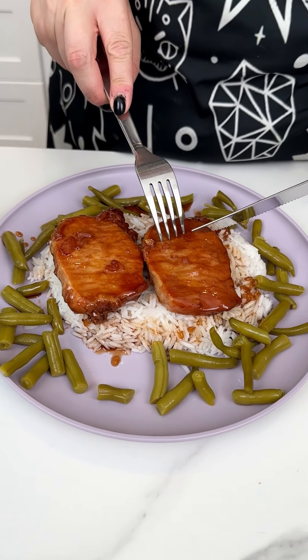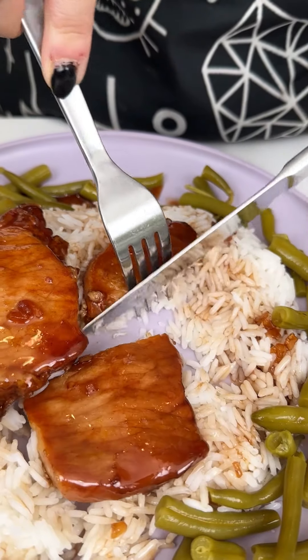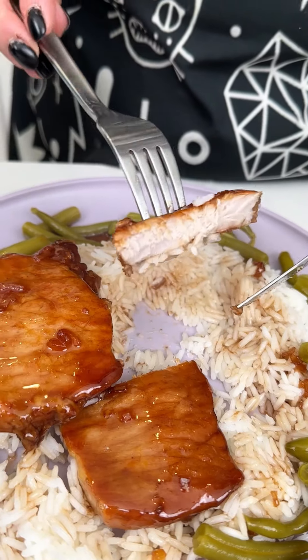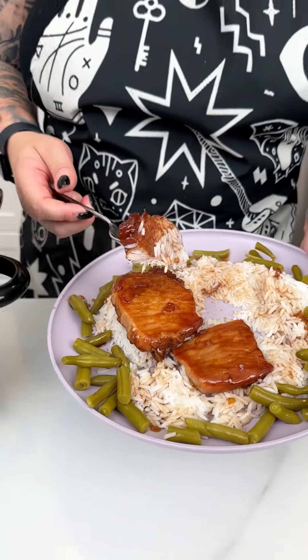We are going to cut into one of these bad boys. They are going to be perfectly cooked. Look at how delicious — I love me a good pork chop. They're so nostalgic for me. The glaze alone on there is delicious. You've got to try it.